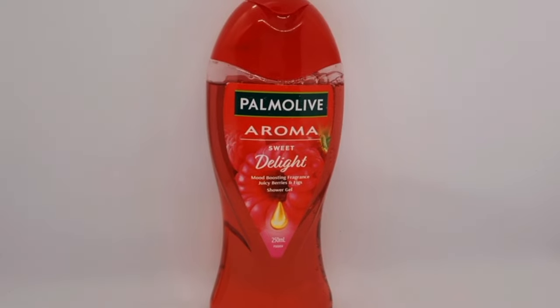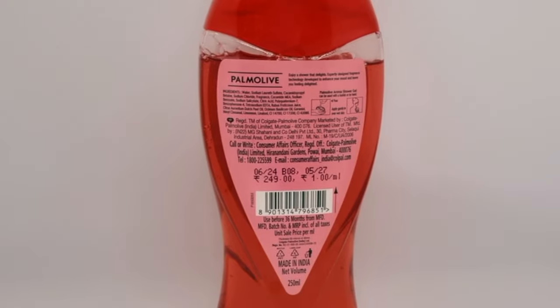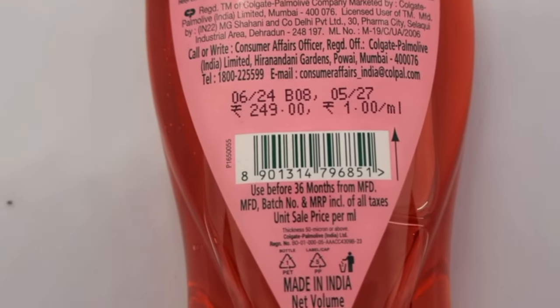The next variant is in red color. This is Palmolive Aroma Sweet Delight. It has a mood-boosting fragrance and will help your skin. The shelf life is the same. The fragrance from this one is a little bit of a bubble gum fragrance.